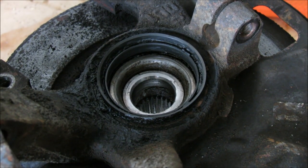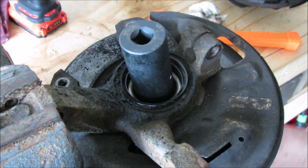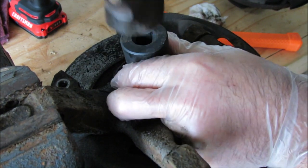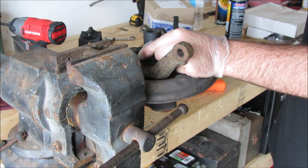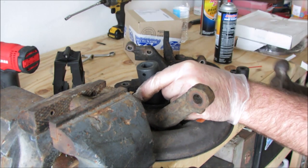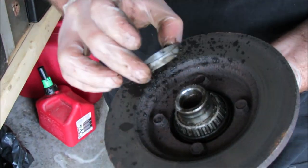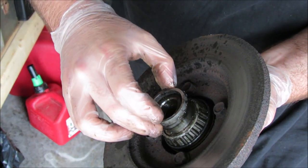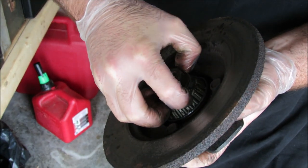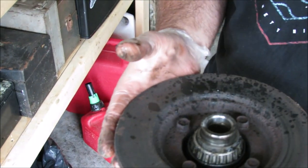It's pushing everything through — that's why you can't use a press because you're just going to press against itself. You make sure you get this spacer back where it goes. They are different sized ones and it could be a different size from the left to the right. Make sure you get that where it goes — it adjusts your lash on your bearing. This is your race. We'll have to drift that out, pull this seal out, and then we'll start pulling this bearing.